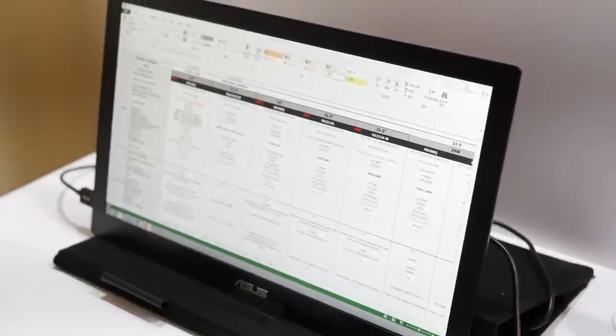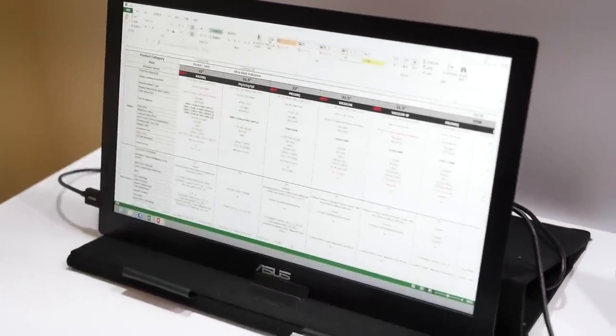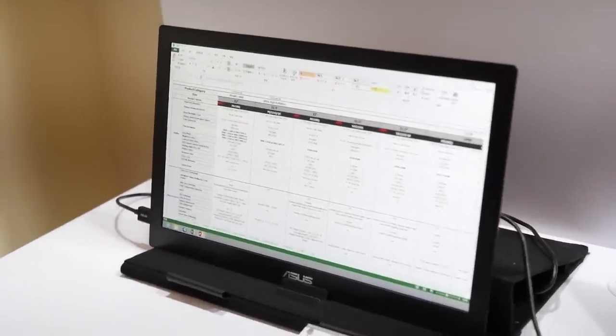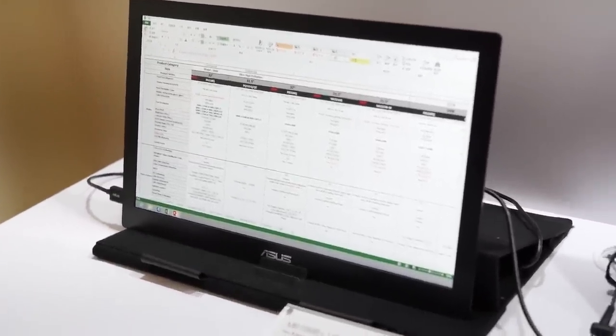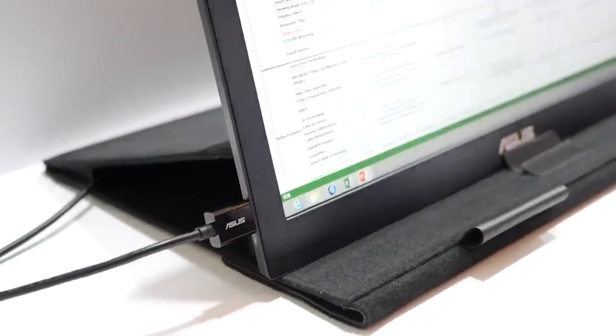This is the new MB169B Plus monitor, which is an updated version of the MB168B Plus. Most of the specs are the same except for one major difference: instead of a TN panel, which may have poor viewing angles and color, we've now upgraded it to an AH-IPS, which affords much better viewing angle and color. It's perfect for the mobile user, because mobile users may not have the luxury of having a stable location for their monitor.